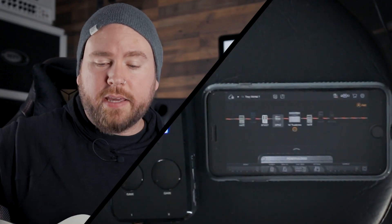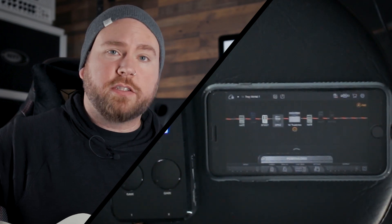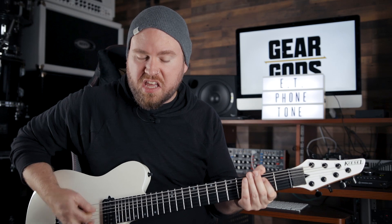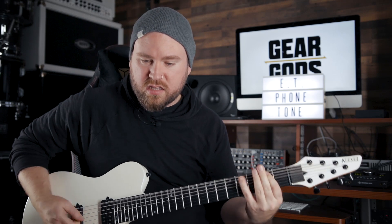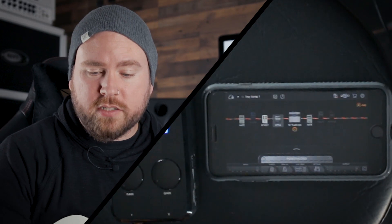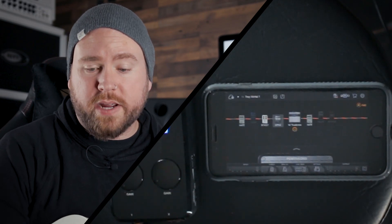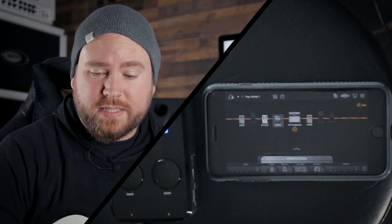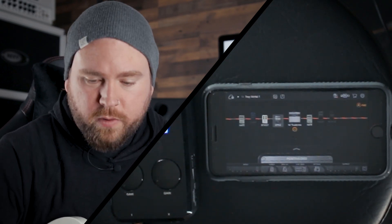There are a number of presets in here. I dialed in a quick metal tone that you heard in the beginning — it's quite chunky. This one is called Tread Plate. It's like a Mesa Rectifier sound. Normally I'm not really into those kinds of sounds, but this one sounds sick. So let's take a look at what we've got here.